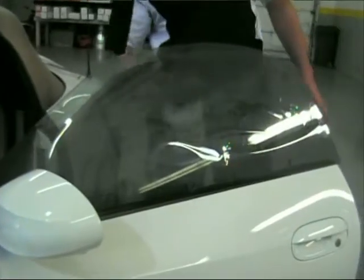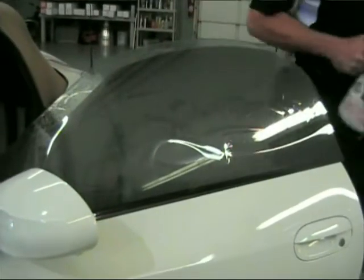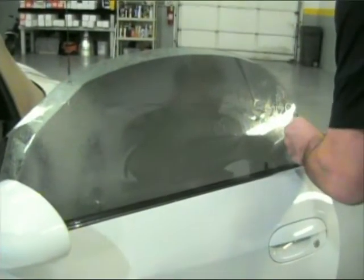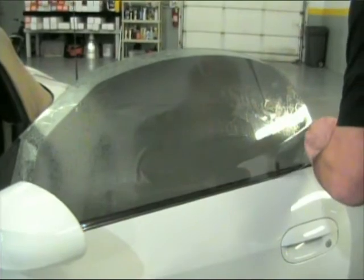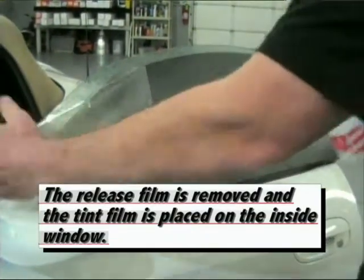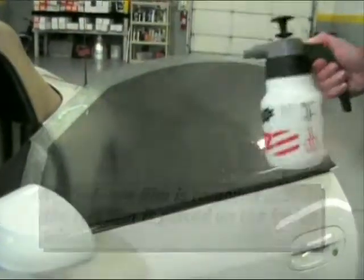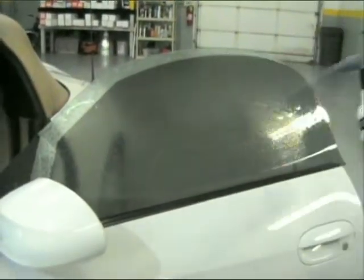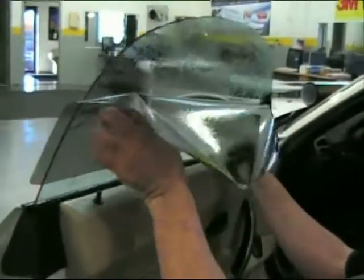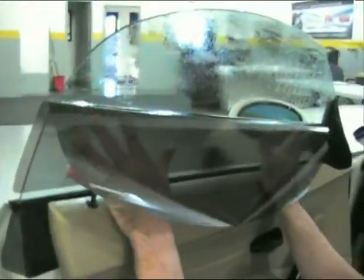Spray the inside of the window before moving the film to the inside. The release film is removed and the tint film is placed on the inside window. Once again spray the tint with a soapy water mix. After removing the release sheet, place the window tint on the inside window. Be sure not to flip the film around when doing this.